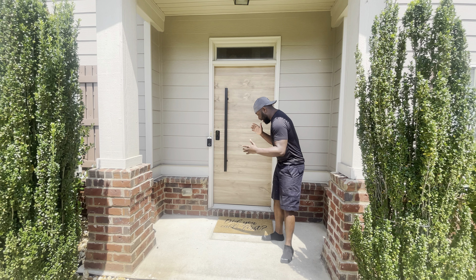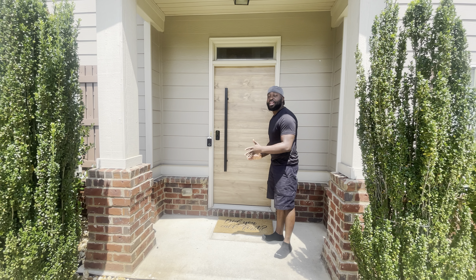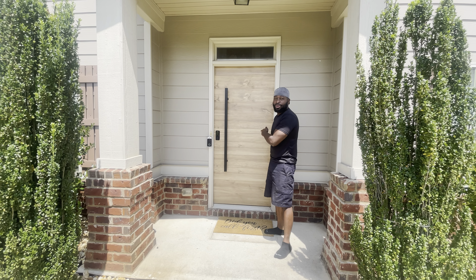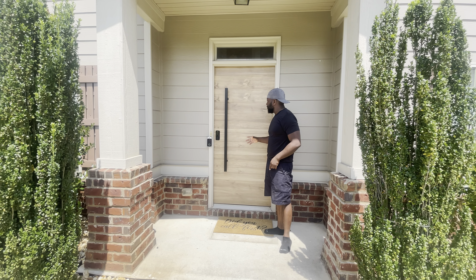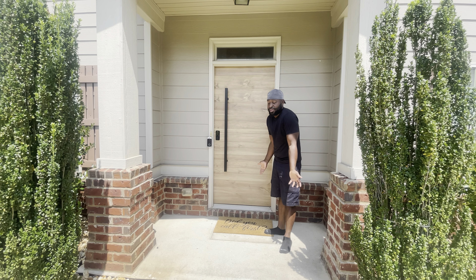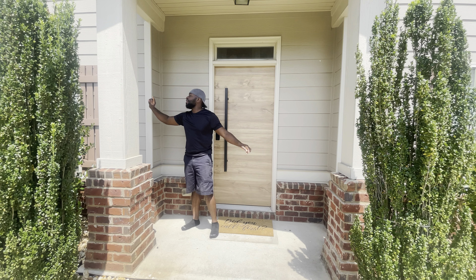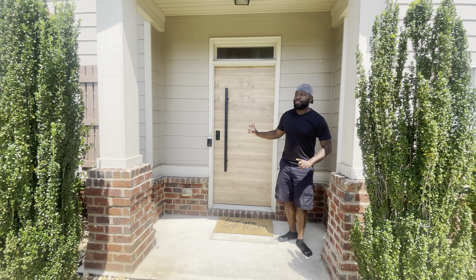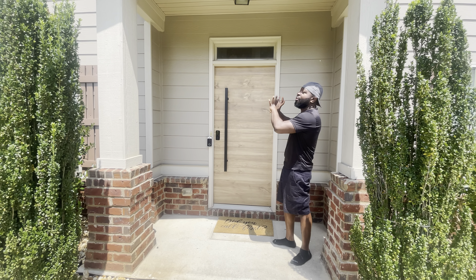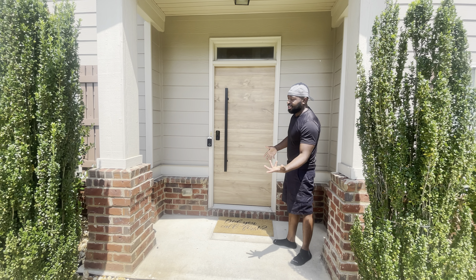This is dope, y'all. From what it was before to this right here — I think I'm in love with it. I wanted to show it to you as soon as possible. See, I got no shoes on, that's how happy I am. In the next video I'll break down the cost of the door, which was really not much at all, and that's when I'm gonna paint it so it can match the window side panels. I think this is way better, way more modern, way more inviting than what was before.